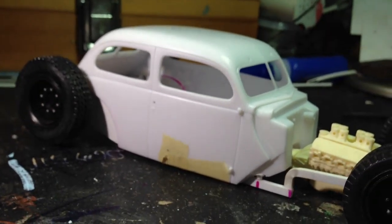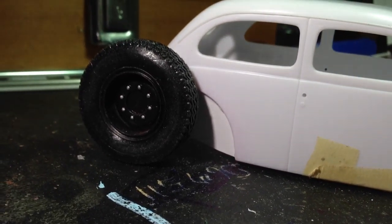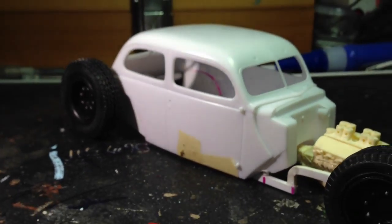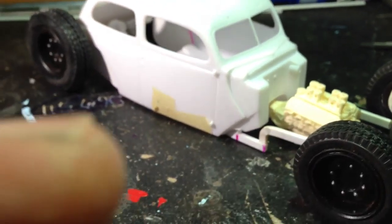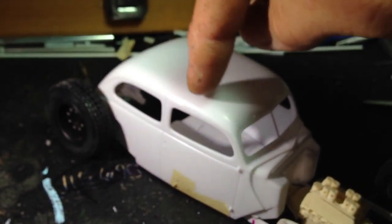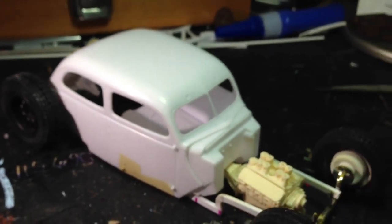The actual body hasn't been touched. I'm just adding extra styrene in the back for how everything is going to sit. It kind of looks like it has a chop on it, but I'm not going to do a chop on it. The only thing I'm going to do is probably cut the whole roof off so you can see inside the interior.